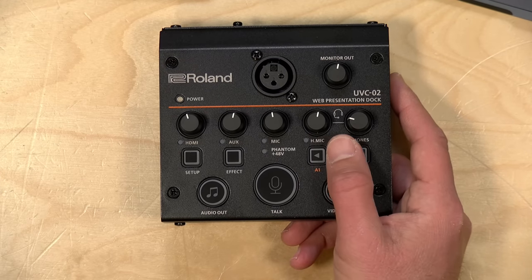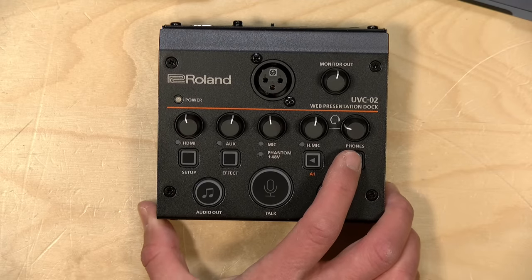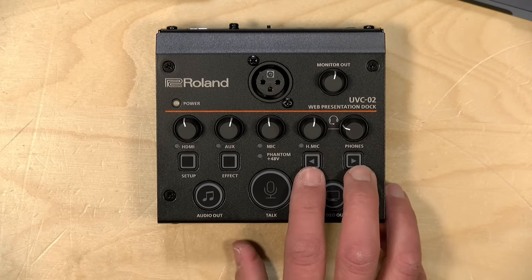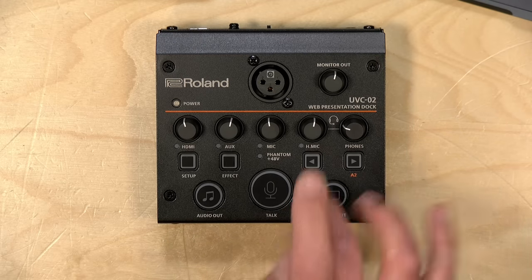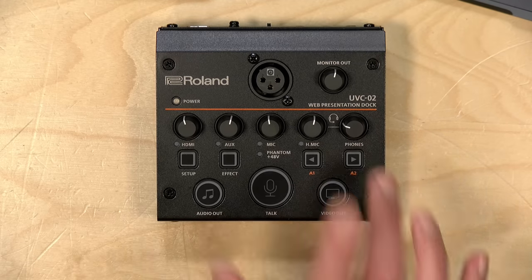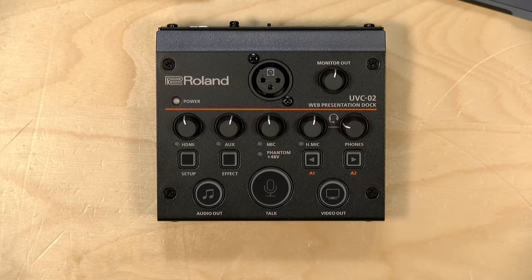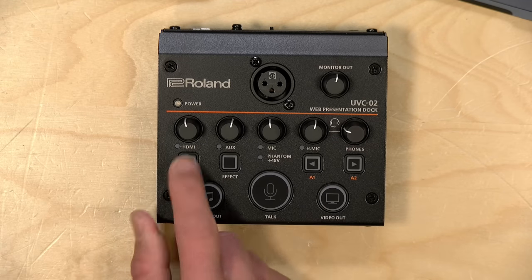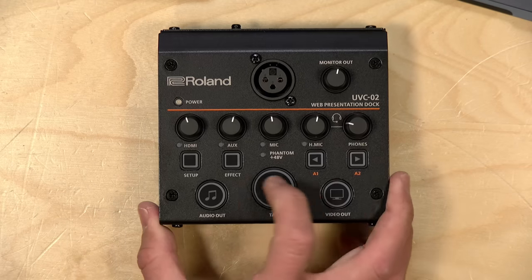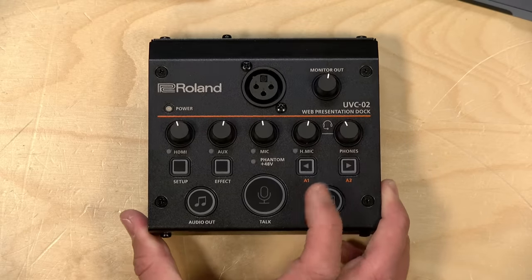There are two multifunction buttons — you can enable different types of audio effects programmed into each button, but these can also work as a little sound effects board. You can load in a five-second max 48 kilohertz WAV file, and when you push the button, it'll play a sound effect, which is useful for podcasters that often play a sound effect during a show. You can program two of those in there, and these buttons can also advance your PowerPoint presentations. The effect button will turn on and off the microphone effect settings you can set in the software, and the setup button will pop the setup screen on the computer. You can also adjust the volume of the headphones and monitor out here as well.